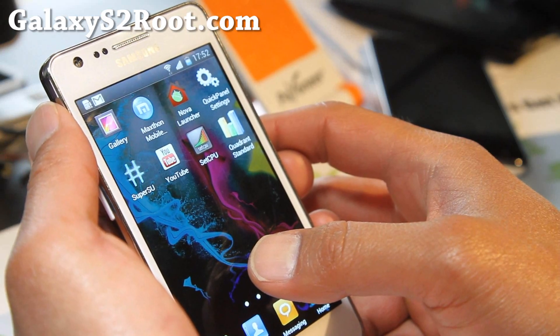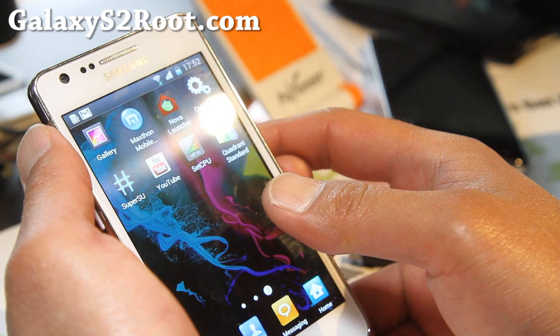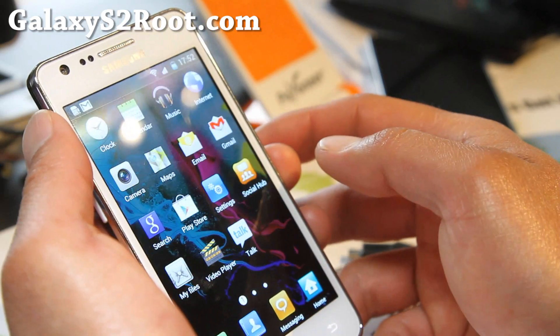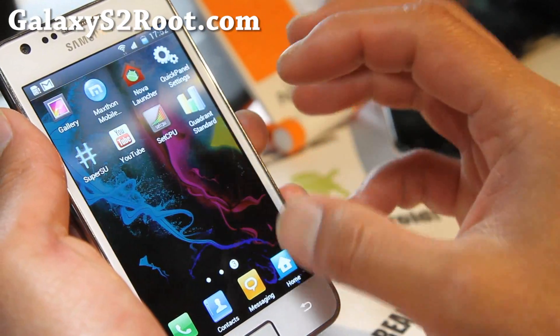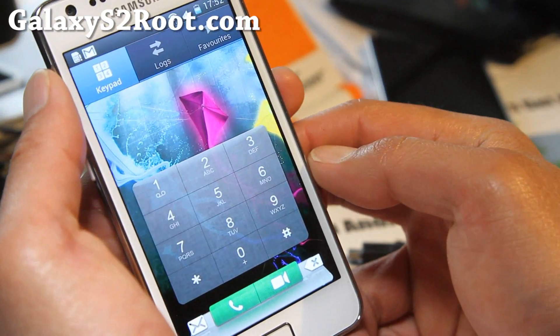It comes with the Maxthon browser also. I don't use it that much — I like Dolphin HD better. It also comes with Nova Launcher and Apex Launcher. You can run either one, but I'm just showing the TouchWiz version because that's kind of the focus. And the phone looks like this — looks really cool.